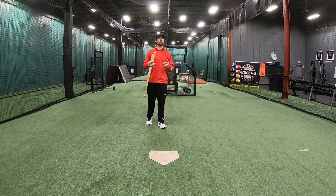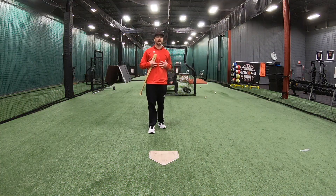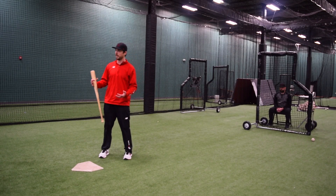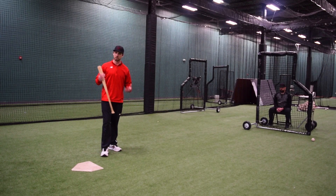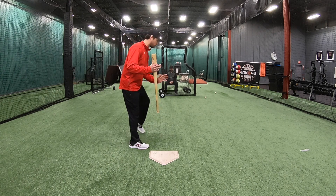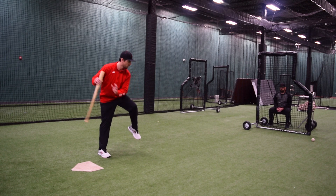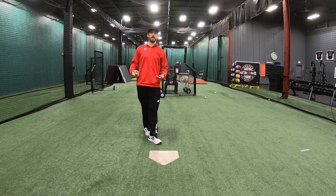A pitcher's goal is to disrupt your tempo, and my goal as a hitter is to not let that happen. This is a great drill to implement into your hitting routine to concentrate and force yourself to feel — when do I need to get that foot up? When do I need to get it down? But my tempo is staying the same.